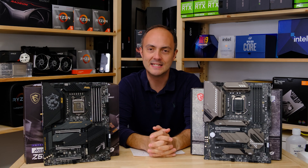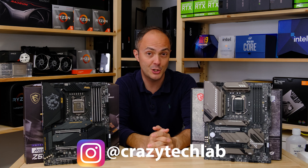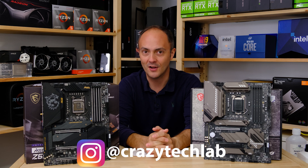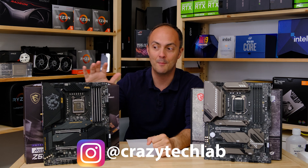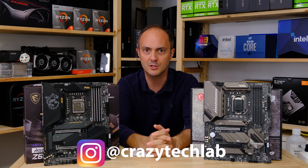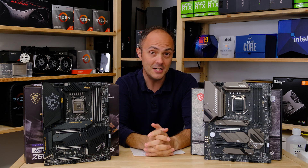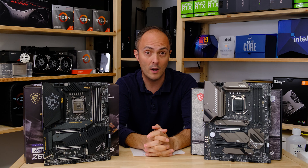Hey everybody, welcome to Crazy Tech Lab and today we're going to be checking out two new Z590 motherboards from MSI, specifically the MEG Z590 ACE which is this one here — a pretty expensive motherboard but with loads of cool features — and we'll be pairing that up against the MEG Z590 Tomahawk Wi-Fi.